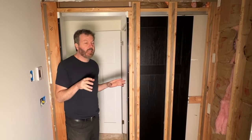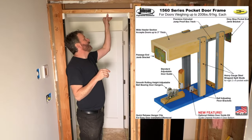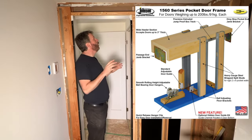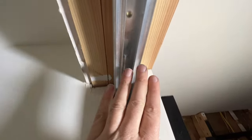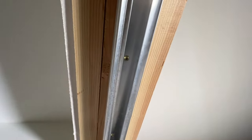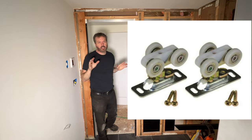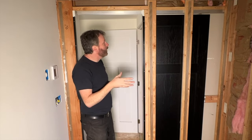I actually do buy the kit — it's a Johnson sliding pocket door kit — but the only thing I keep from the whole kit is this aluminum track and the two little carriages, wheels here that the door rides on. The rest of the whole thing I actually throw in the garbage, and I build my own.